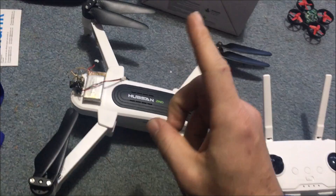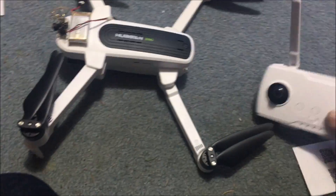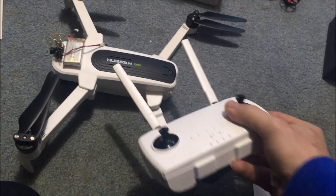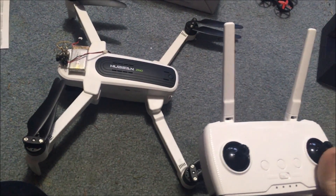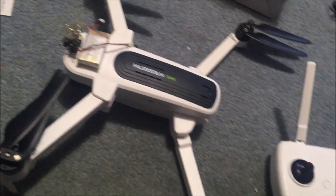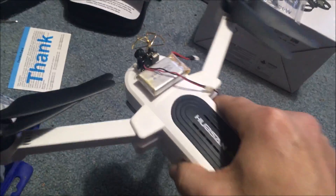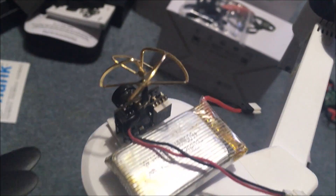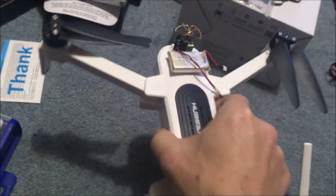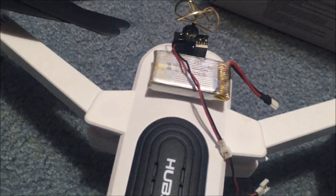He was right about one thing, which I'm very surprised about and I don't know why Hubsan did it. Somewhere in between the connection to the controller and the drone is 5.8 gigahertz. There is 5.8 gigahertz, but it's operating off of a certain channel. So all we have to do is use our little button up top there to find a channel that it's not going to interfere with, and then we can fly via AIO FPV.